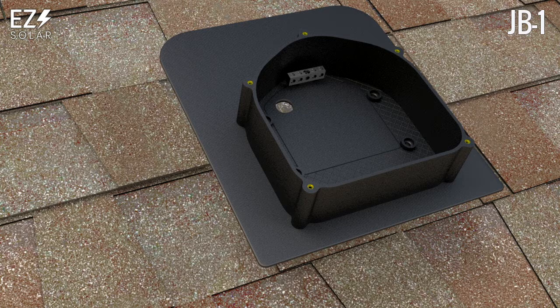Multiple attic run penetrations are allowed. Clean off all debris and burrs, then install fittings for the attic run.